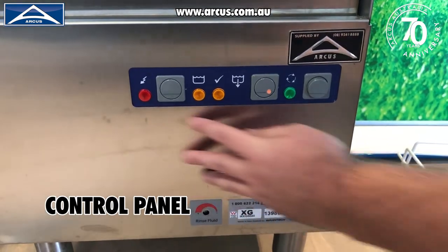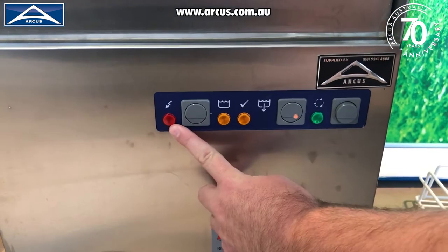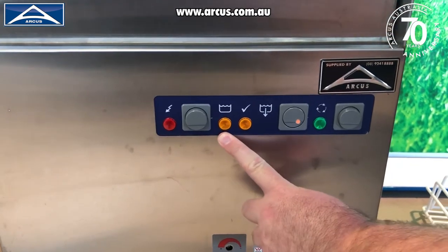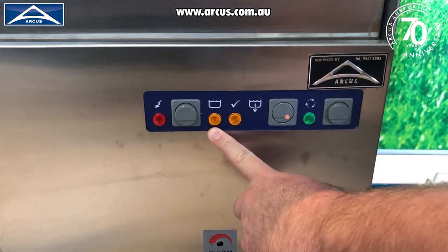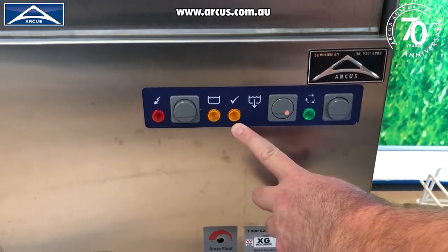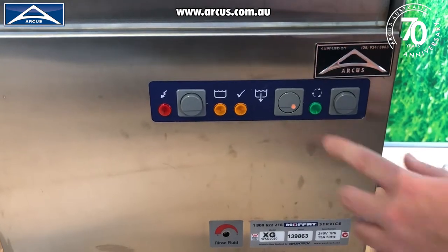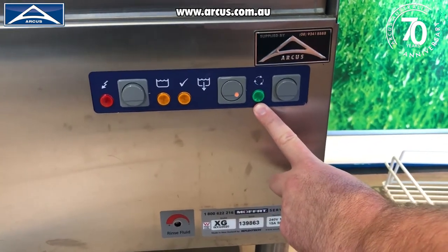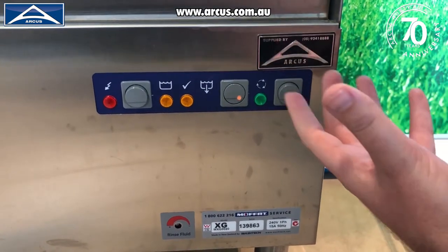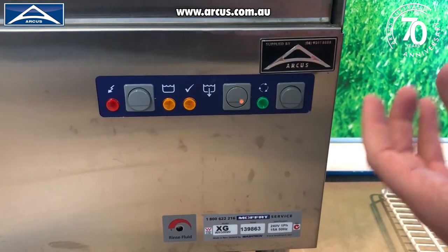So very simply, I'm just going to go through the main control panel and the lights that are on there. It is pretty straightforward. We've got a power indicator — when we're on, the power indicator will be lit. We've got a wash tank indicator, so when the wash tank is up to temperature, that light will illuminate. And then we've got a glass washer ready-to-go light — once that is illuminated, you are ready to start washing. The final light indicates that we're running a cycle, and that will light up for the duration of the one-minute cycle.